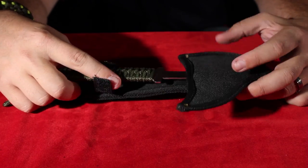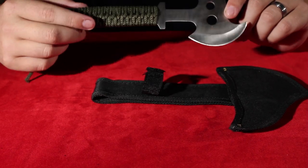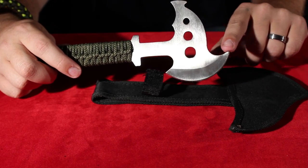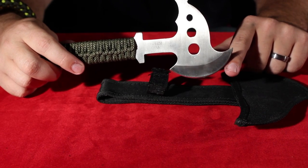It comes in a nylon sheath. It's a single-piece construction throwing axe here. We call it the Flying Rhino because when you throw it, this giant horn here looks just like a rhino. And unlike the rhinos, it's pretty sharp.